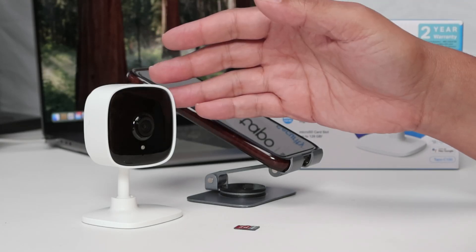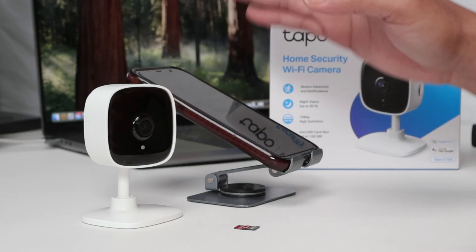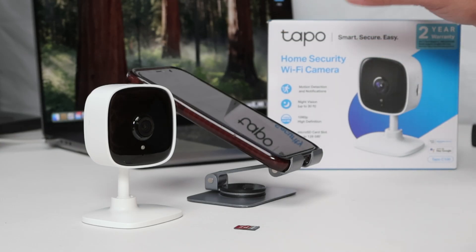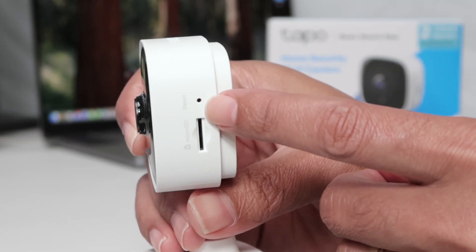Hey guys, let's talk about the Topo camera reset. If you need to sell your camera or something like this, you need to reset it — this video is for you. I have the Topo C100 camera here, but it works with any Topo camera. The idea is just to use this reset button right here.